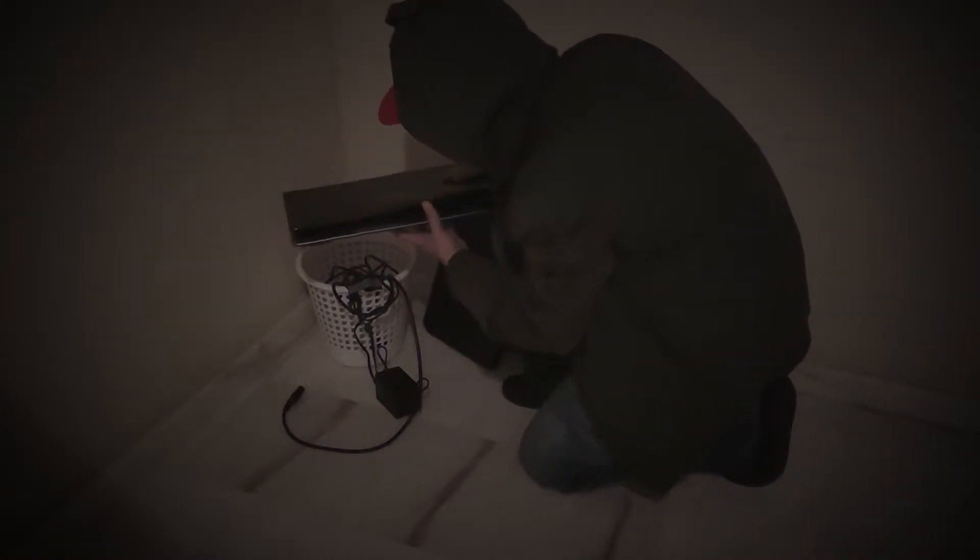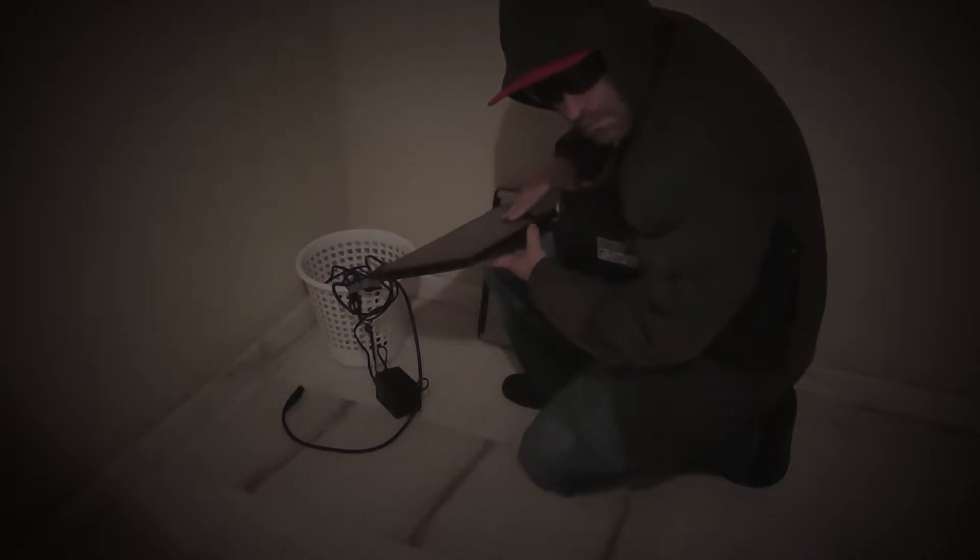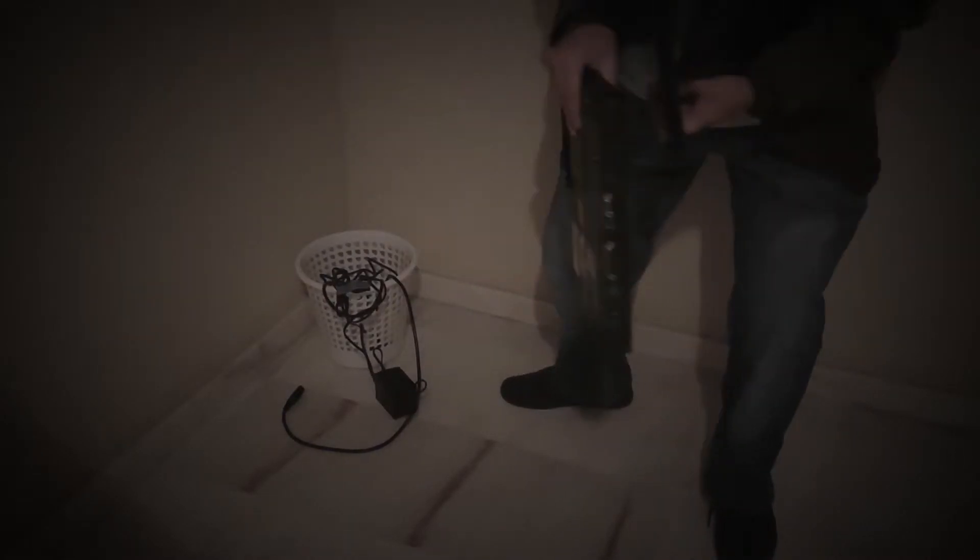E-waste, right? Of course not. Don't throw them away just because they're useless to you. Come on.